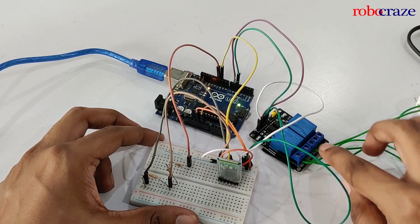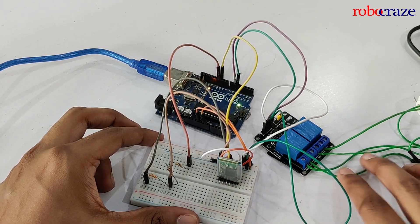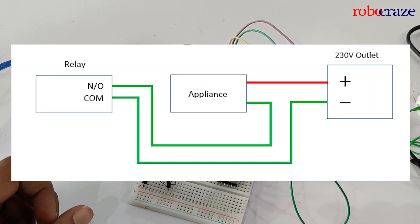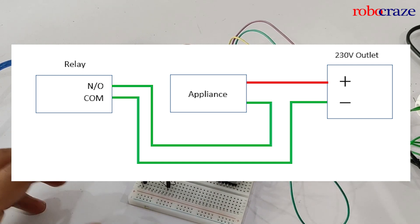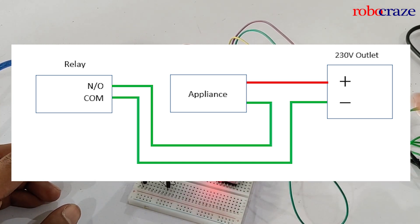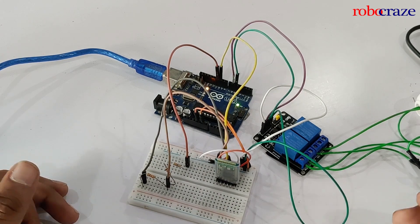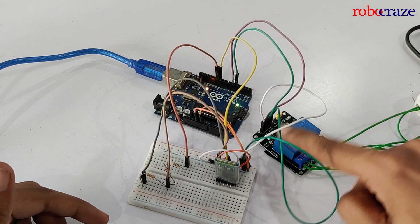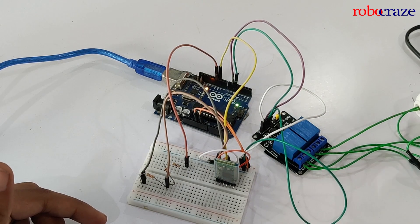These green wires are the wires that go to the appliances. You can follow the diagram on screen now to see how the exact connections work between the relay and the appliance. Basically you're adding a switch between the AC output from the wall plug and the appliance itself, and this relay is what we are going to control from our phone. The code required for the entire automation system is given in a blog post linked below, with a step-by-step explanation of what each part of the code does.